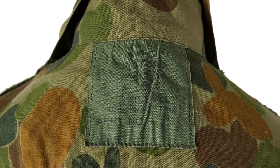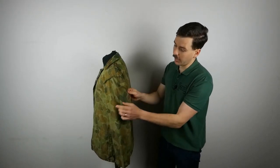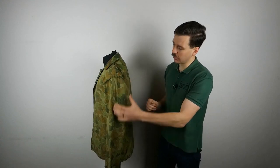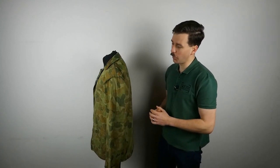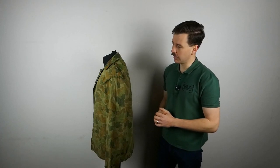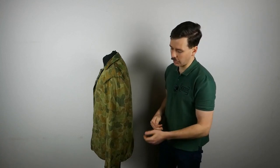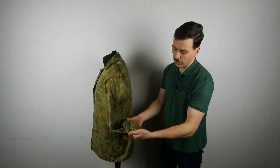Looking at the label, you can see 'AGCF Victoria' — which is of course the Australian Government Clothing Factory — the date 1982, followed by a broad arrow underneath that, and then the size '95XL', then 'Bruic Shirting', with a space for the army number and name to be written in underneath. On the left-hand side of the internals, which is of course the right arm as worn, there are no further details — you can just see the details of the construction, the shoulder seams, where the sleeve is connected, and the cuff is exactly as seen on the other side.